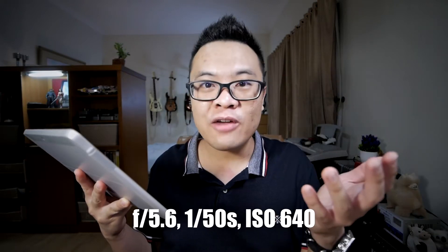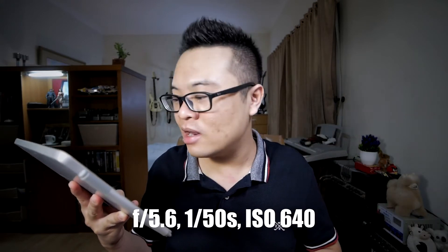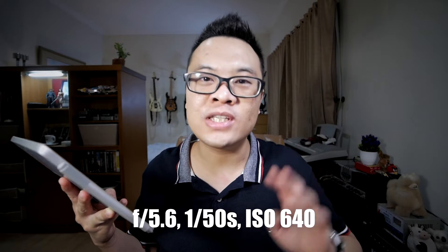The exposure settings Julius used are aperture f/5.6, shutter speed 1/50th of a second, and ISO 640.